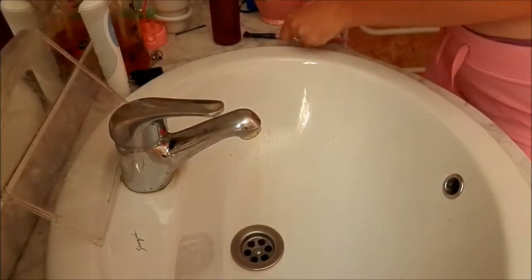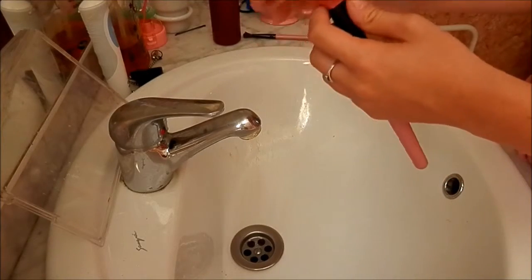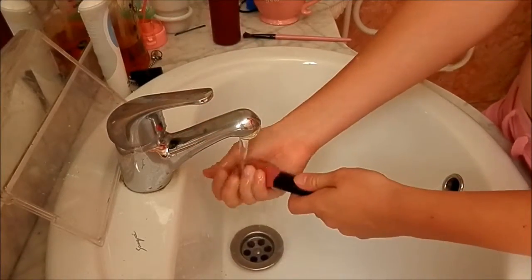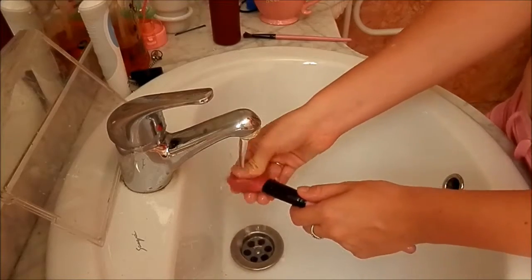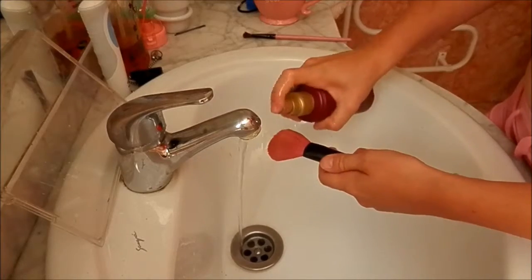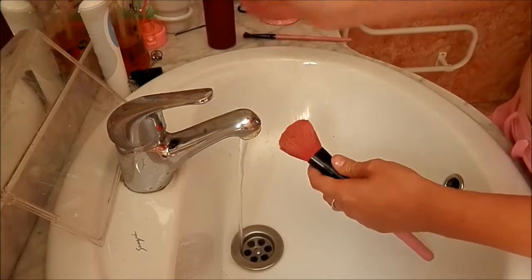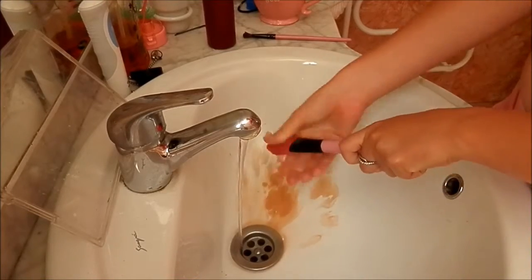That one was with a medium sized brush. I'm now going to show you how you clean a medium to large sized brush — you just want to soak it all the way through. Spritz it, get deep inside there, and just empty out all of the makeup.